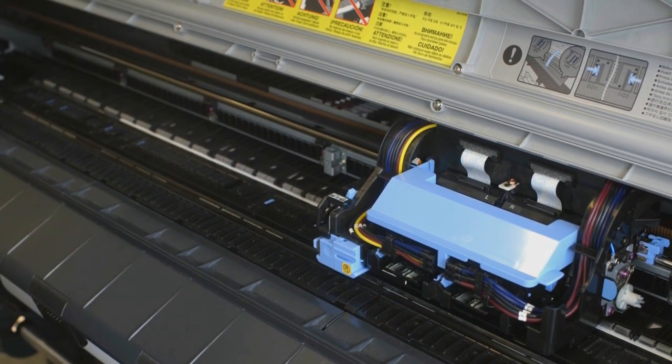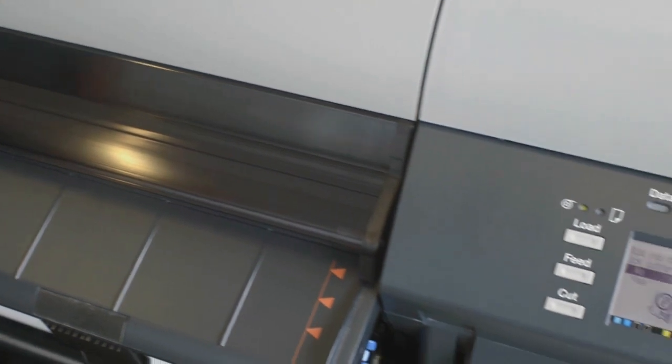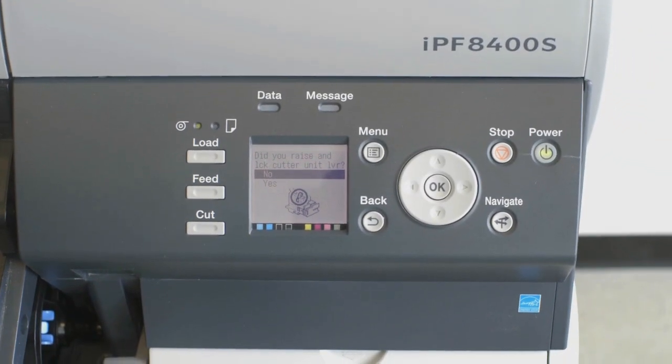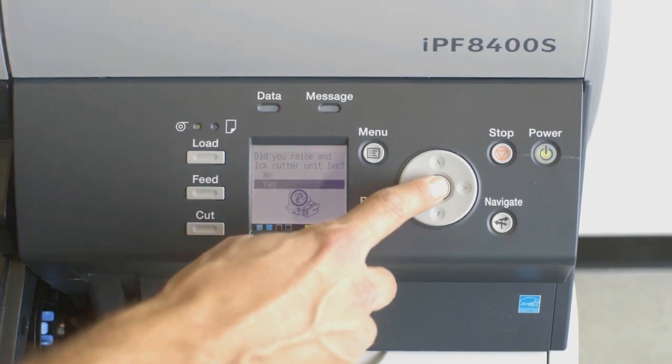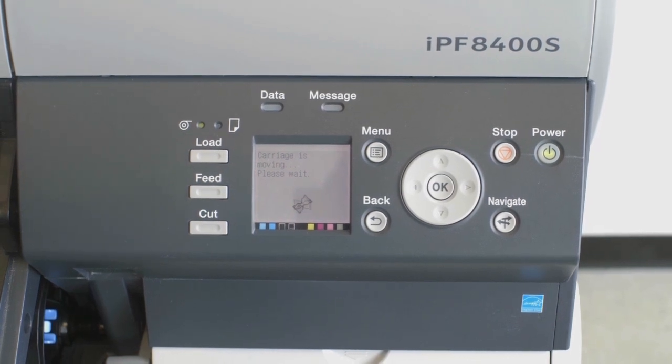Now close the top cover. On the User Interface screen, a confirmation message is displayed about the Cutter Unit Lock. Select Yes and then press the OK button. The carriage is moved and a confirmation message is displayed about resetting the Cut Count.